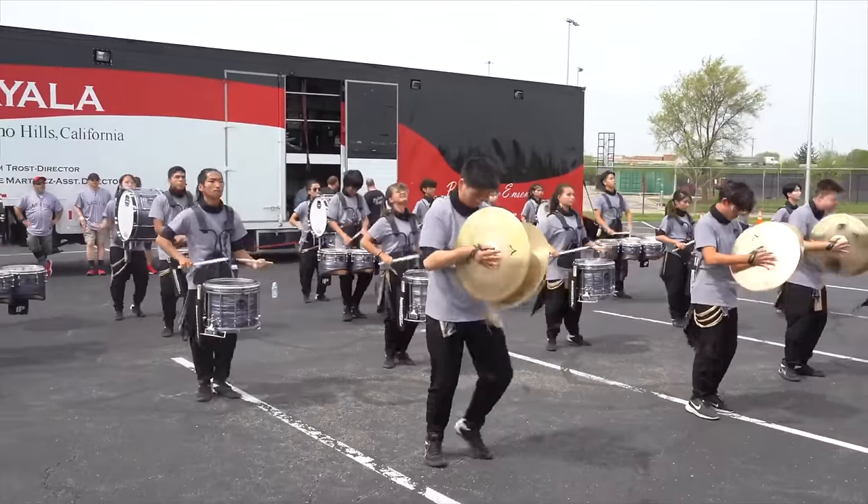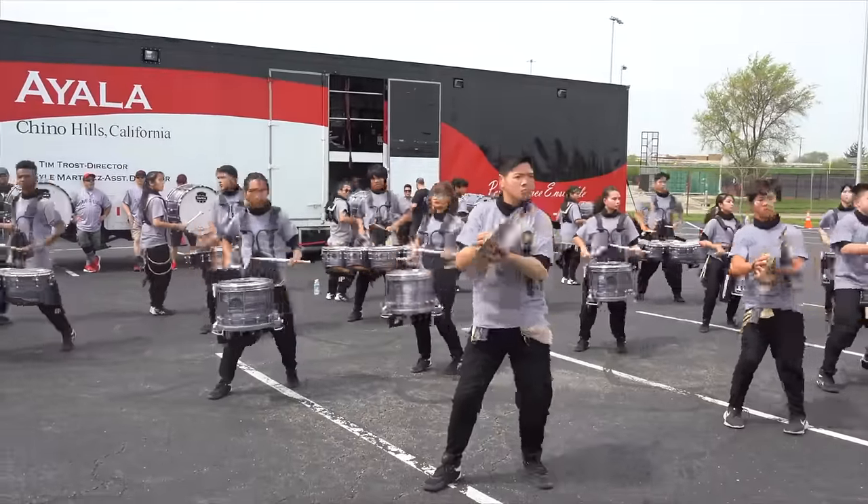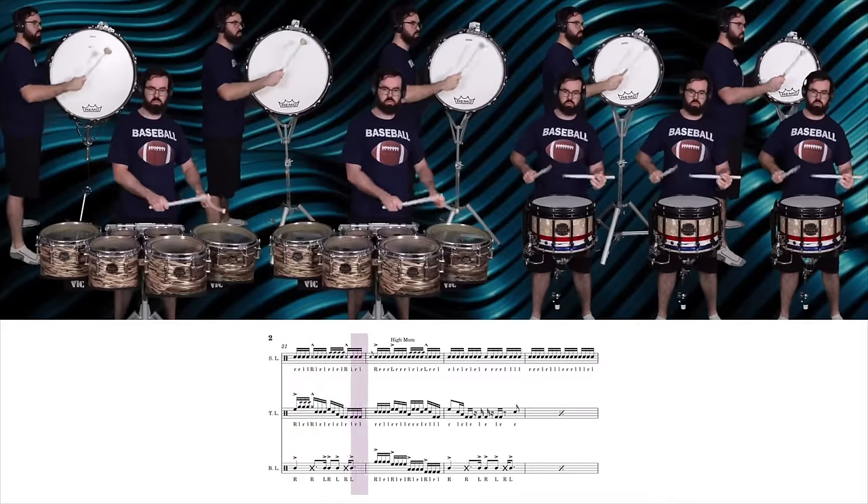It has never been possible to play a drum set while marching. Until now. Well, I guess technically a drum line — that's just a bunch of people marching different parts of a drum set. But I want to march all the parts of the drum set all by myself without having to do an elaborate split screen.